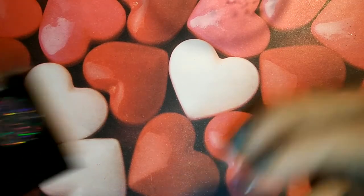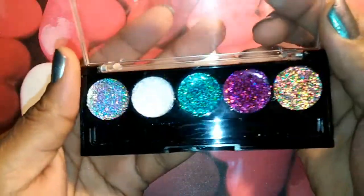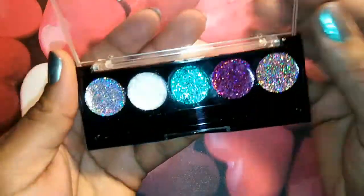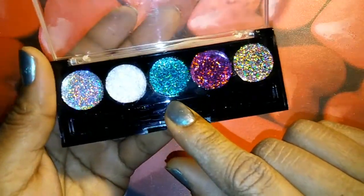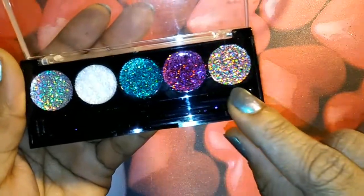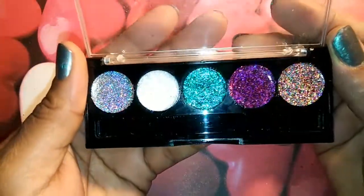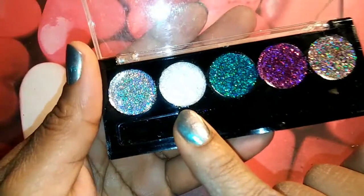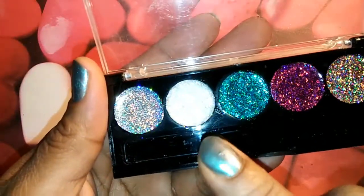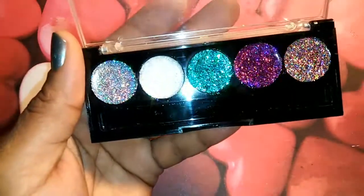I just cleaned it out and used it. So these are the colors that I made. Y'all know I had to do a purple. I got the silver, the iridescent, and then this is like a peacock blue-green color. And then this one is just like a mix of different colors. I cannot wait for these to dry so I can try these bad boys out! This one right here, I might need to add just a little bit more liquid to it — but maybe after I press it down, it'll be okay.